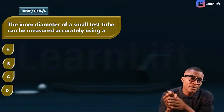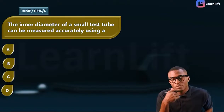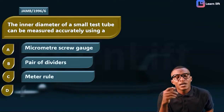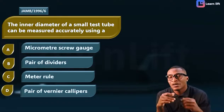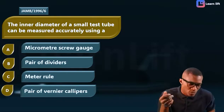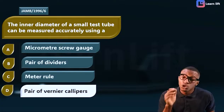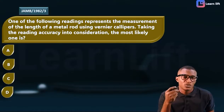Now let's check the exam question. The question says: 'The inner diameter of a small test tube can be measured accurately using...' Options are: A, the micrometer screw gauge; B, the vernier diameter rule; C, a pair of Vernier calipers. Since the question talks about internal diameter of a test tube, the answer is: a pair of Vernier calipers.